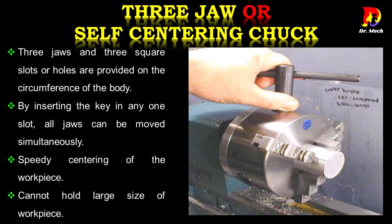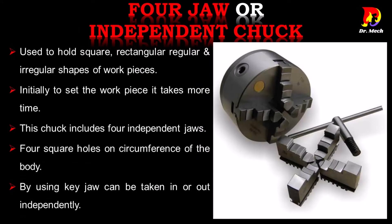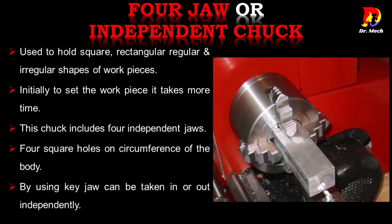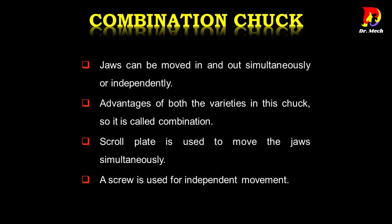This chuck is easier to operate than the four jaw chuck. Four jaw chuck is also called independent chuck, used to hold square, rectangular, regular, and irregular shapes of work pieces. Initially, setting the work piece takes more time. This chuck includes four independent jaws and four square holes on the circumference of the body; using a key, each jaw can be moved in or out independently.